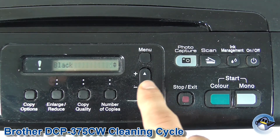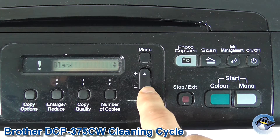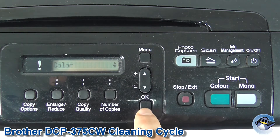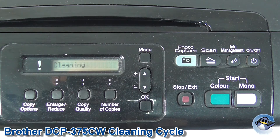Press OK, and then you've got two options: you'll have black, colour, or all. I'm going to do colour because I know that's where the issue lies. Press OK and off it goes.